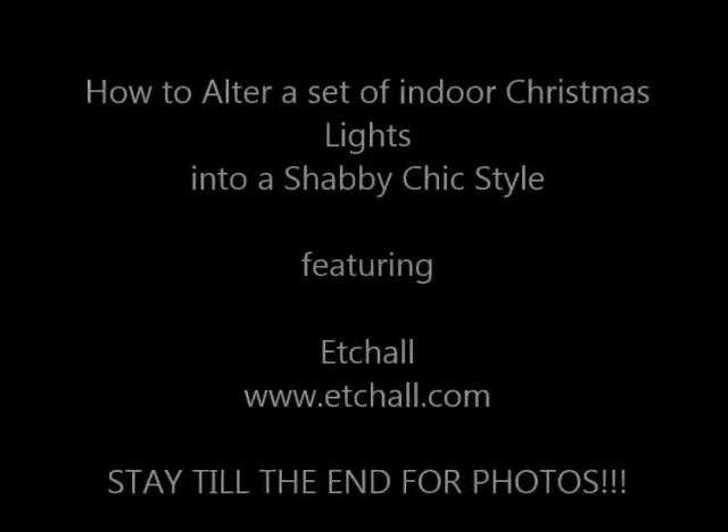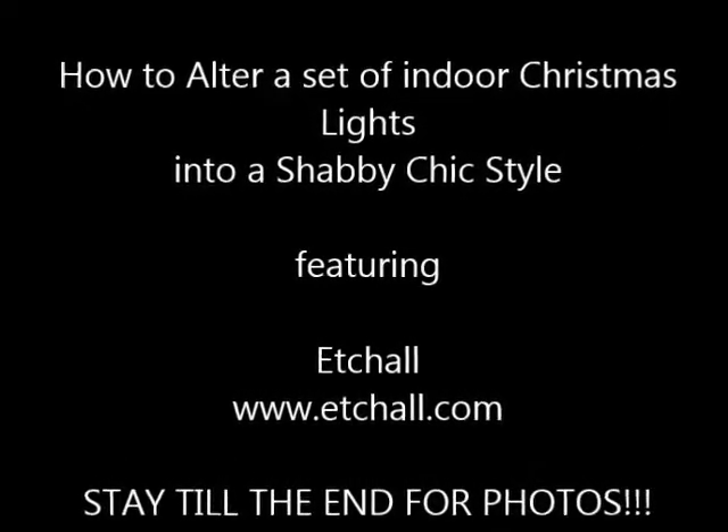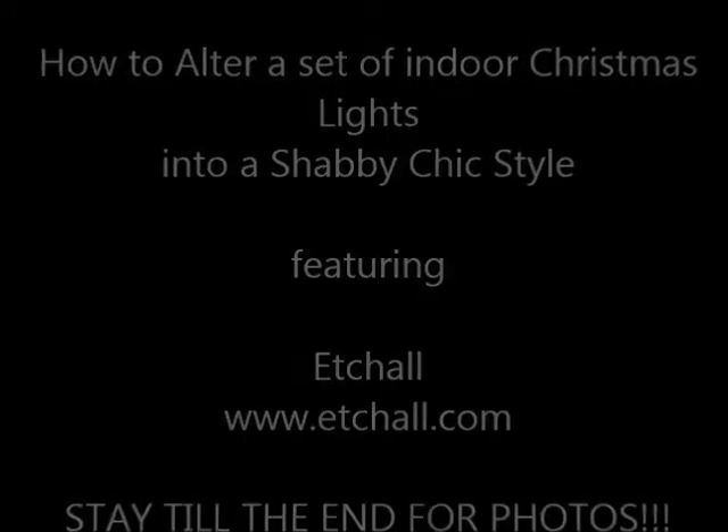Hello ladies, it's Angela Holt. I'm going to teach you how to take a set of indoor Christmas lights and make them shabby chic style, featuring etchall at etchall.com.